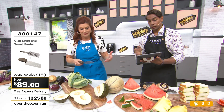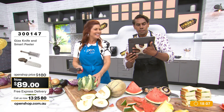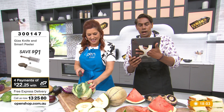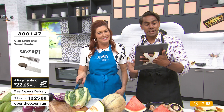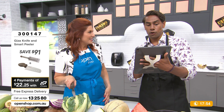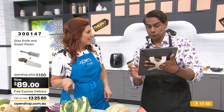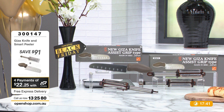I'll read through the email: 'Hi Gabby and Jaren, I bought the Giza knife when it was first on OpenShop — we paid $149. It's the only knife I now use. From slicing meatloaf to vegetables or fruit, it does all even slicing, excellent. Even the skin off the kiwi fruit. I bought a second one this morning. Fantastic. Great price, great knife. Regards, Helen.'